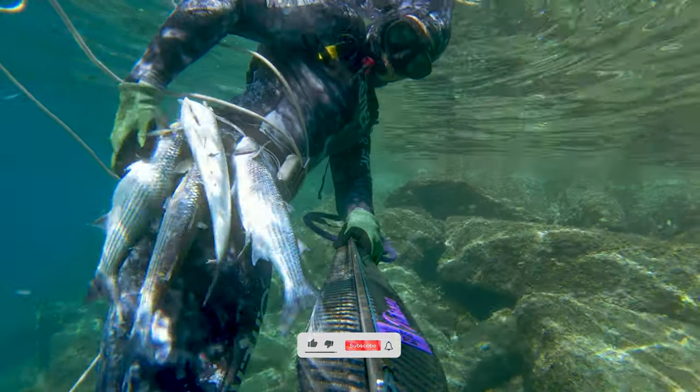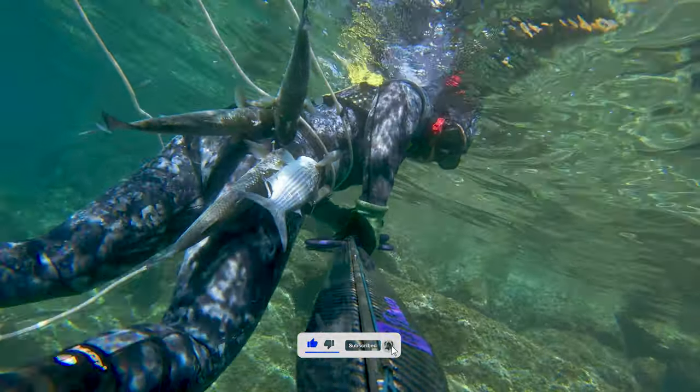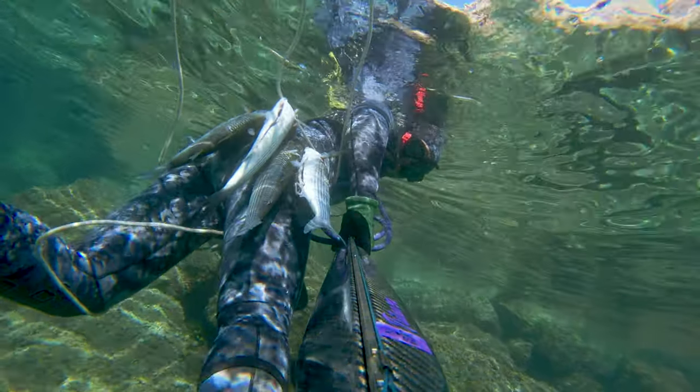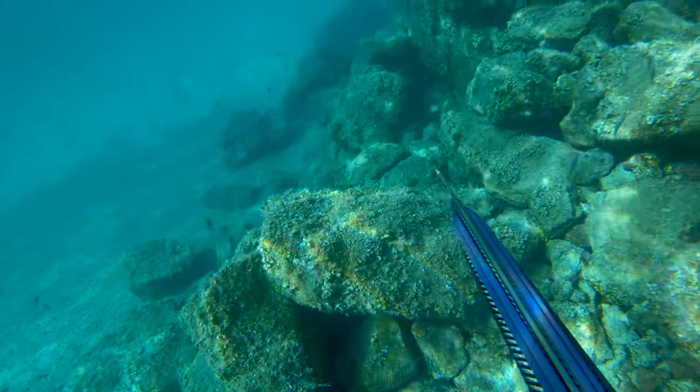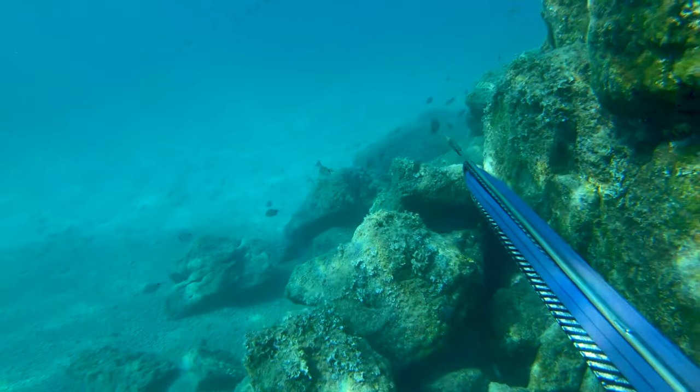Hello YouTube, today's spearfishing episode will be all about golden mullets. It's the time of the year when bigger specimens come closer to the shore to mate, so it's quite easy to catch them. I'm still getting used to my new Series Triton 90 spearguns, so this was a great practice.